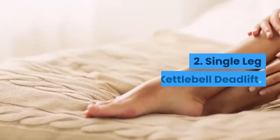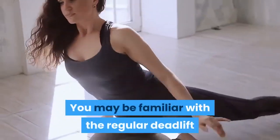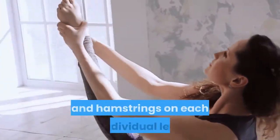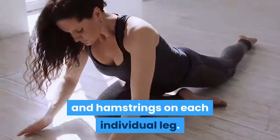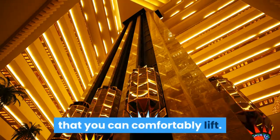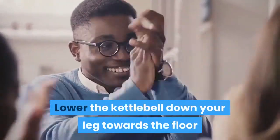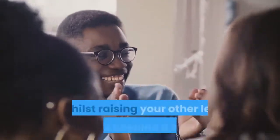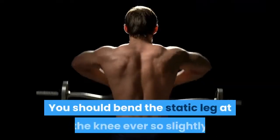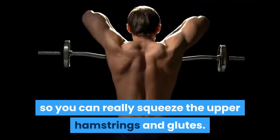2. Single Leg Kettlebell Deadlift. You may be familiar with the regular deadlift, but this variation really isolates the glutes and hamstrings on each individual leg. To perform this, take a kettlebell that you can comfortably lift and hold it in one hand. Lower the kettlebell down your leg towards the floor whilst raising your other leg upward, keeping it straight. Bend the static leg at the knee ever so slightly so you can really squeeze the upper hamstrings and glutes.